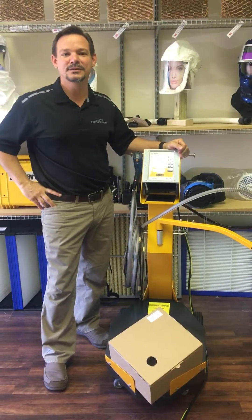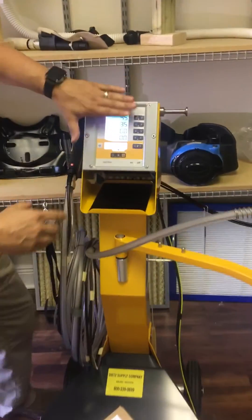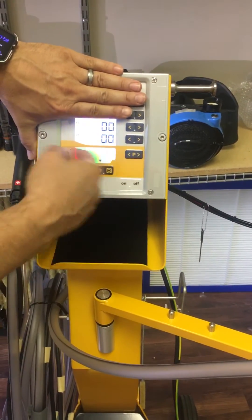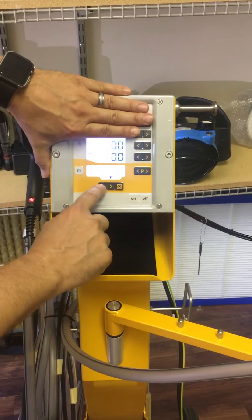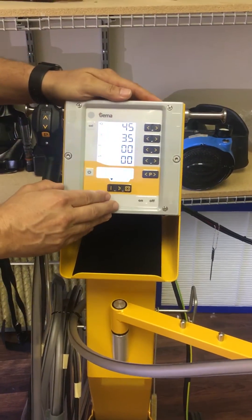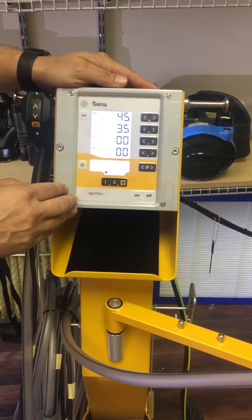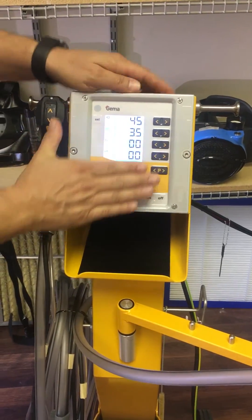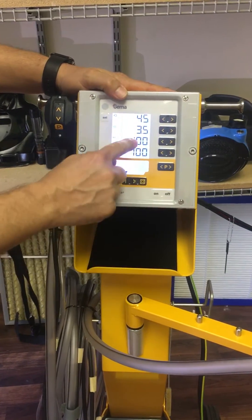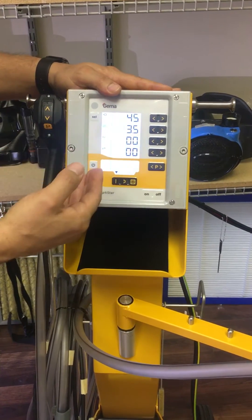Hi guys, Jamie from Team Dietz with another tech tip. Today we're going to talk about electrostatics — specifically these two bottom settings. Right now it's in real-time settings, so if we pull the trigger we'll actually get voltage. We're going to start with the flat panel mode. Every machine that comes out of our shop goes into a new facility with 45 and 3.5 on our total air. This time we're going through voltages. Starting on flat panel: 100 and 100 — this is the maximum this machine can put out, so there's zero limitation.